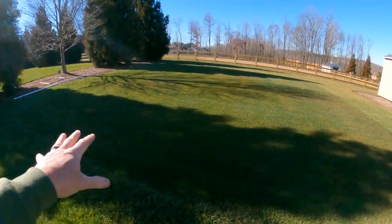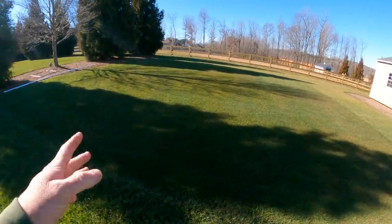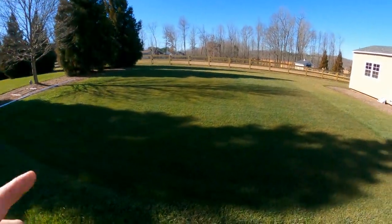I'm gonna actually dethatch this area right here and I want to show you something. I want to do something pretty cool right here. Let me show you.